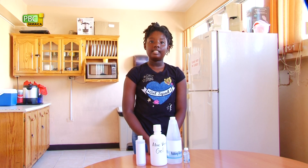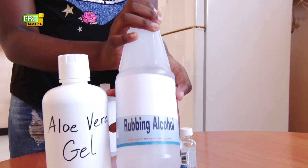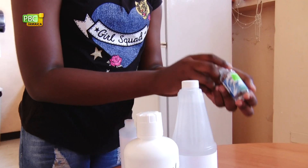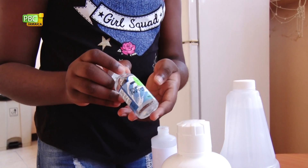Use a hand sanitizer with at least 70% alcohol. All you need to make the hand sanitizer is in your home. You will need a bottle of rubbing alcohol, aloe vera gel, or real aloe vera you can pick from your garden, and some essential oil. I found peppermint in the cupboard so I will use that.